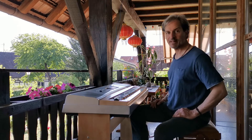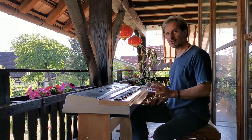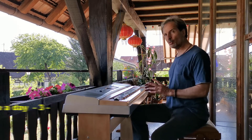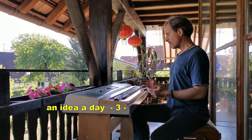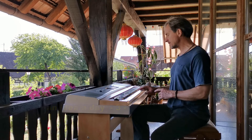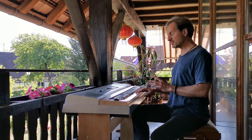Hey there! Today I want to give you a short introduction to a very open secret in pop music and pop piano. It is about a chord progression — it is about the opposite chord.